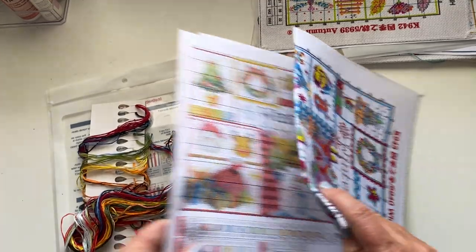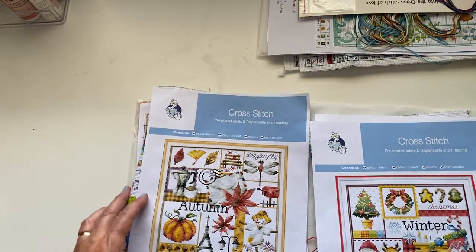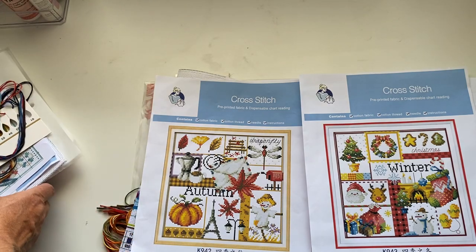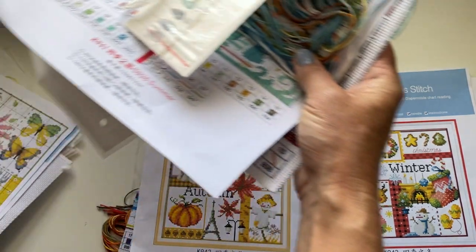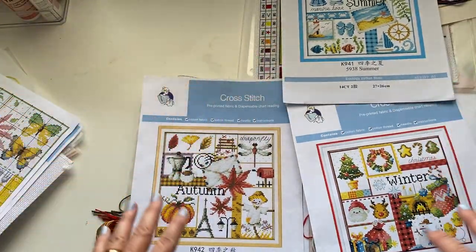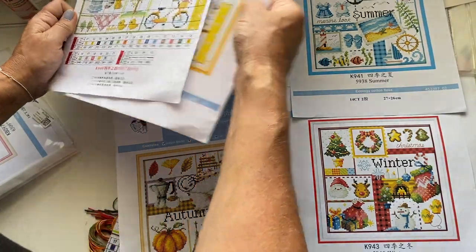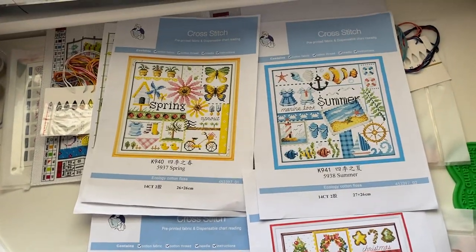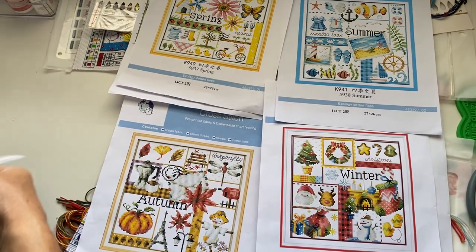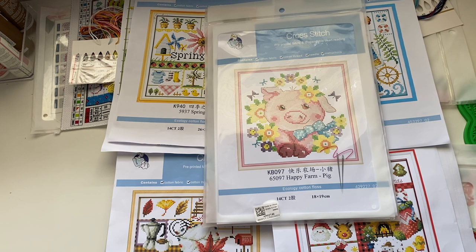I hope you've enjoyed — I'm just going to pop everything together so you can get an idea of all five kits. I think they look really lovely framed together — what a lovely little set to do. Once you've done one you want to do the next! So we've got Spring, Summer, Autumn, Winter, and the little piggy wiggy. I hope you've enjoyed my unboxing and thank you so much to VIP Cross Stitch. Don't forget my discount code and take care guys — stay cool and I'll see you in my next video, bye for now!